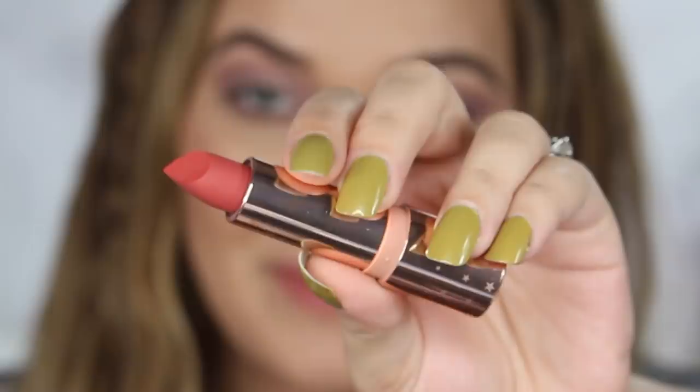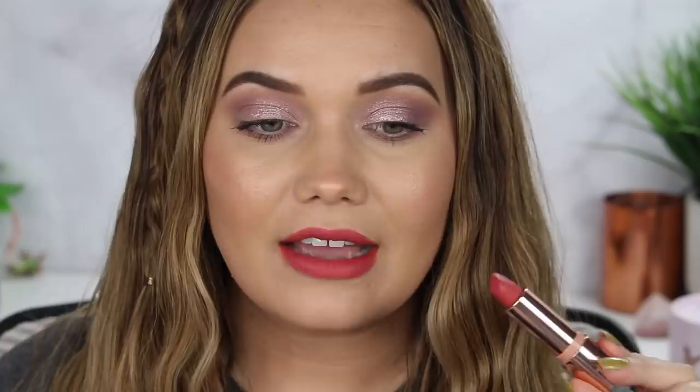Last but not least we have the shade Oasis. That is brighter than I thought it was in the tube — I feel like they look a little darker or more muted in the tube than they truly are on the lips. But this is fun and juicy. So what do you guys think of the lipsticks? Do you have a favorite color? Are you gonna pick up the set? Let me know your thoughts in the comments down below. Next let's move on to the Jelly Much eyeshadows.